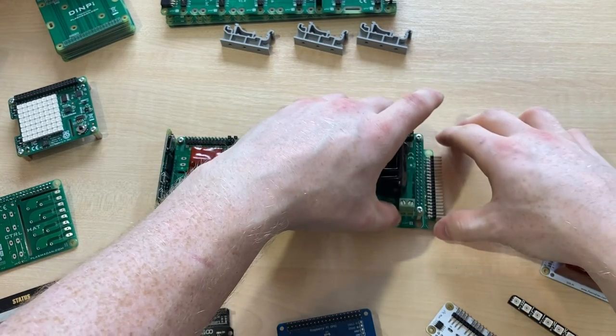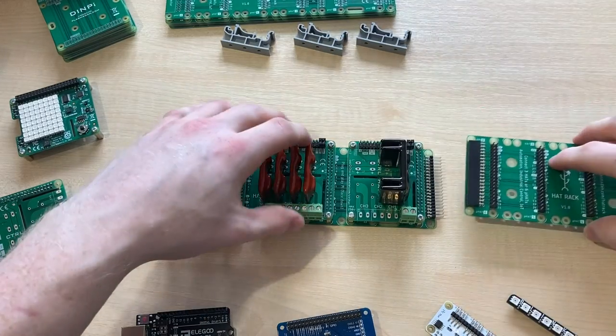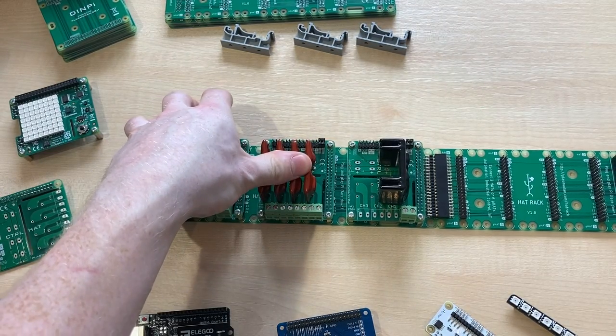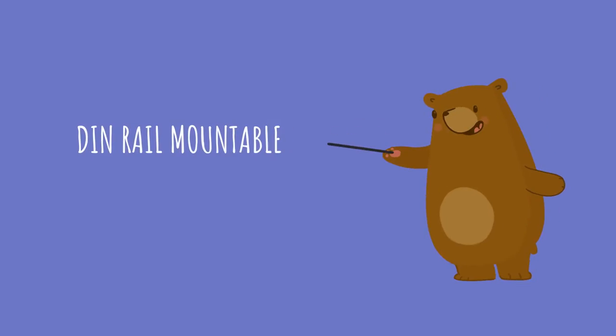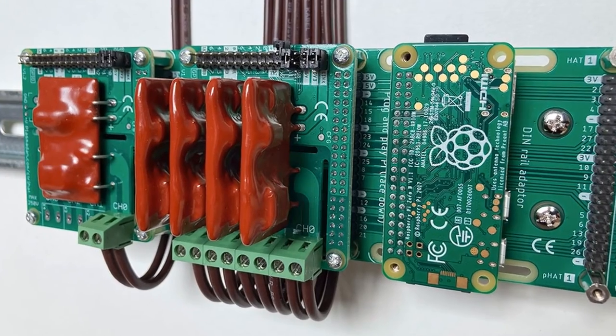It's super easy to use and is the perfect choice for anyone wanting to do more with Raspberry Pi hats. We've left enough space to allow for overhanging connectors and cables. It supports three hats or six FATs per board, and you can daisy chain multiple boards together. HatRack is DIN rail mountable, so it can easily be installed into a standard DIN rail enclosure or access panel.